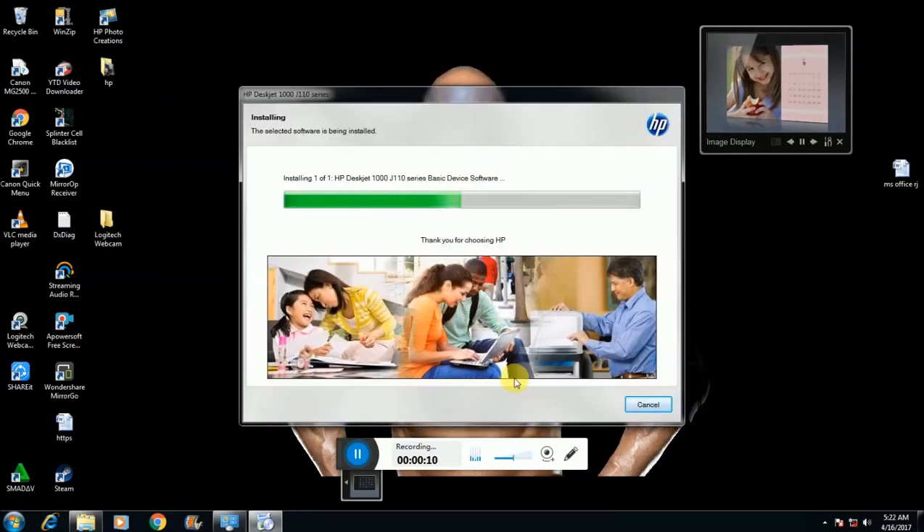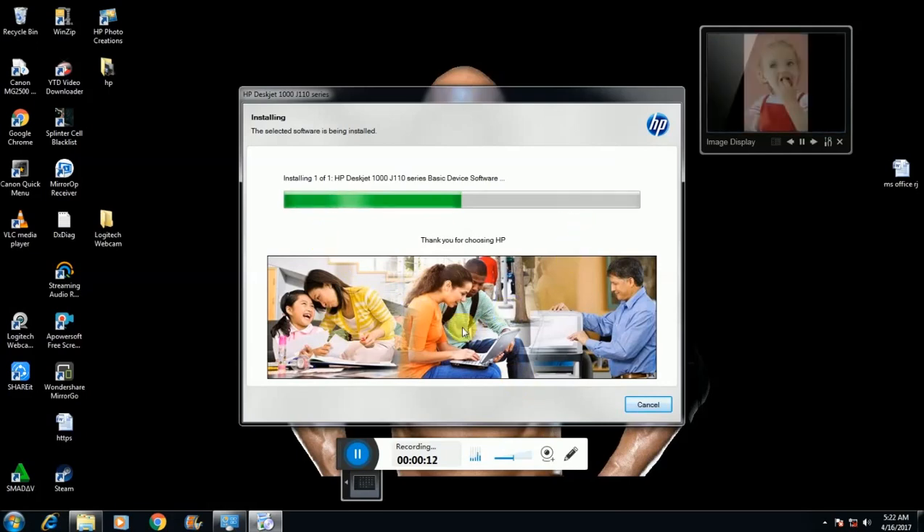This installation pop-up is open. Step 1: the installation process is going on. It will take a few minutes — you observe.